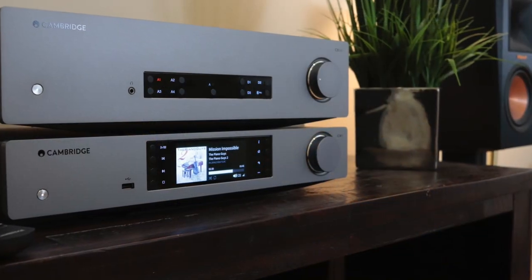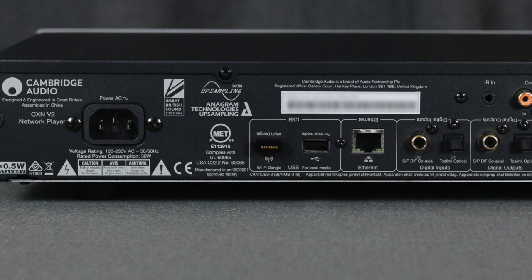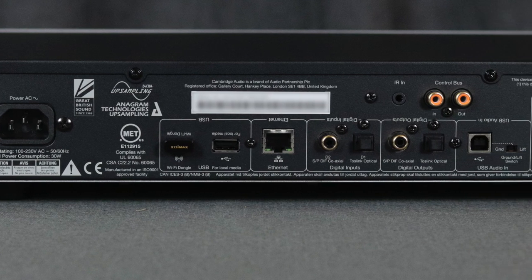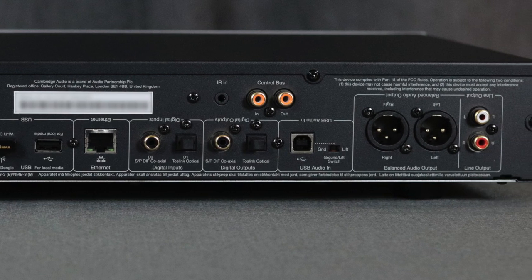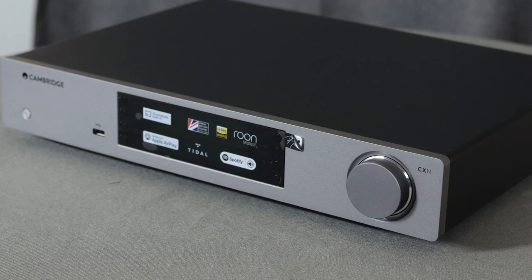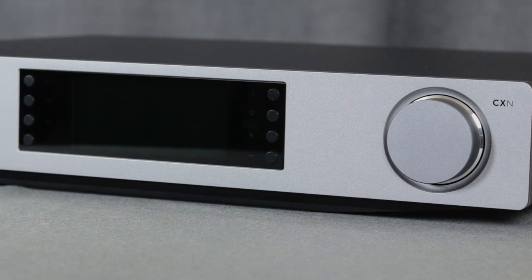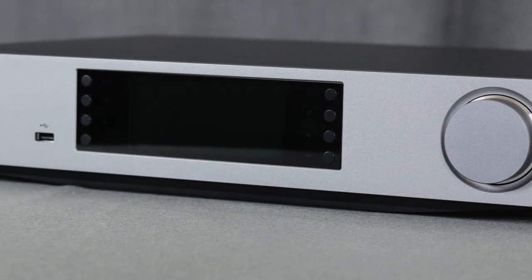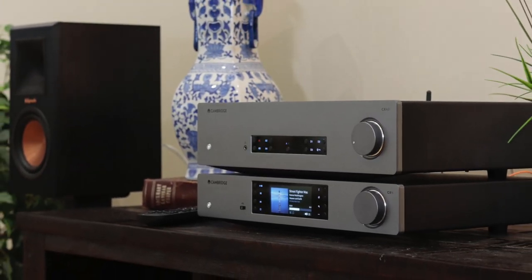The final category I'm going to rank is value and I give this a three and a half out of five. At $1,099 — basically $1,100 in the US — that is a bit expensive. You get a nice design and a nice LCD screen up front, but you don't get Bluetooth built in, and even if you buy the dongle you don't get aptX HD support. You also don't get MQA hardware built in, so if you're a Tidal person you have to stream from your computer through the USB connection on the back. For that reason, three and a half out of five.